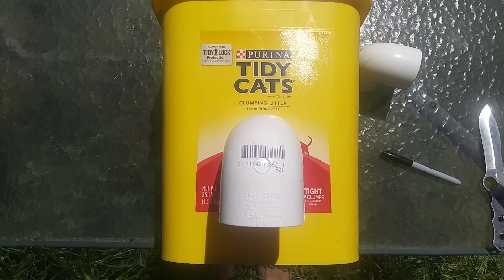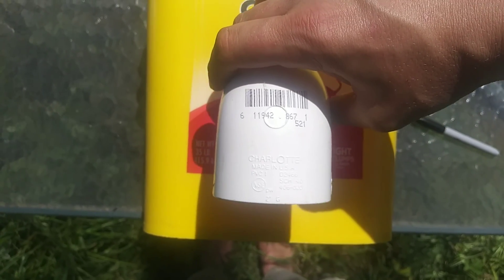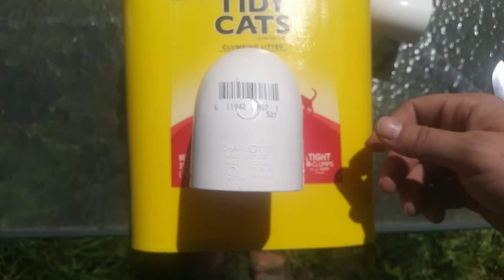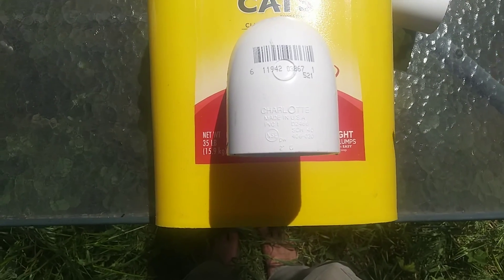I want to make sure that the position of the pipe is high enough off the bottom so the grain can fall down underneath. I think right about here should be perfect.